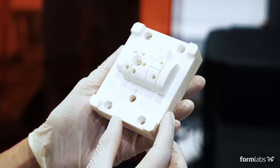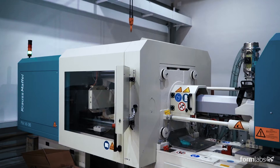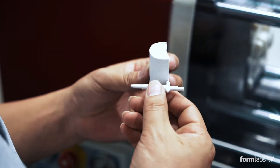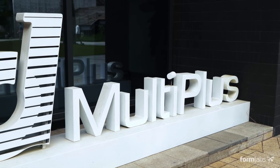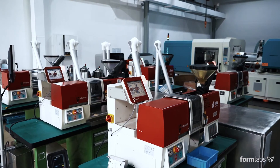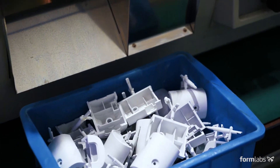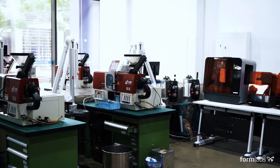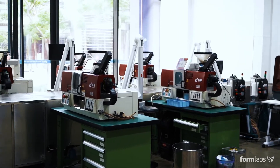Using 3D printers to fabricate molds for low volume injection molding can reduce costs, shorten lead times, and help bring better products to market. Founded in 2005, MultiPlus provides manufacturing services to over 250 clients per year, many of which require small batch production. We've partnered with MultiPlus to walk you through the steps of the injection molding process using 3D printed molds.